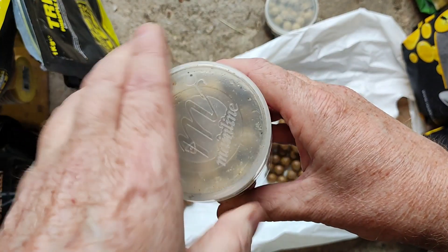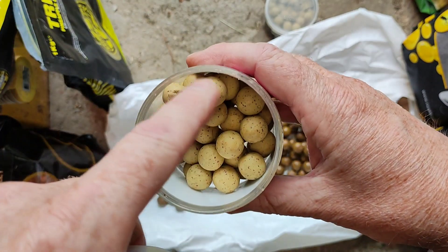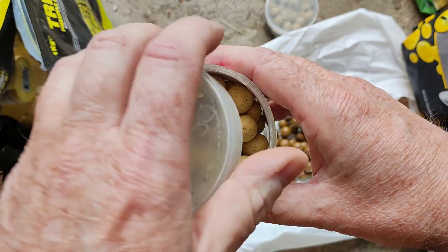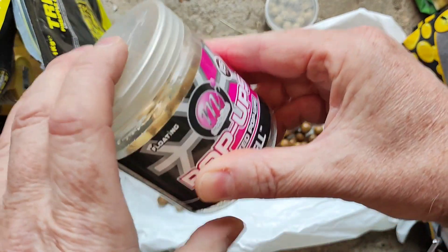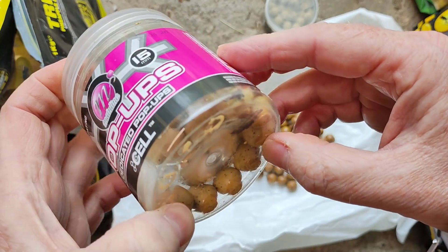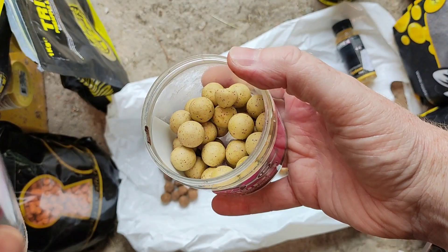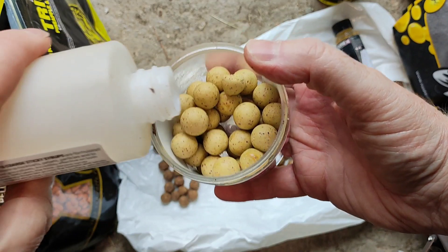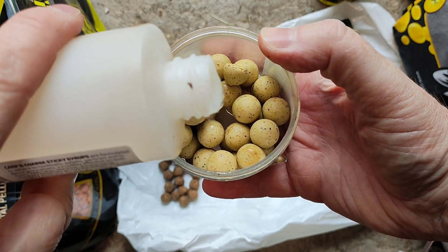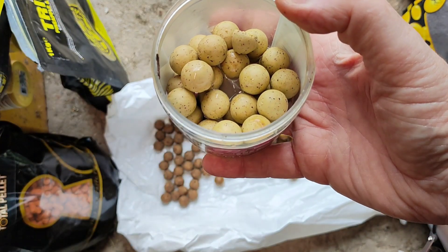If you take a look at one of these I added flavour to before — they look pretty dry on top. Always remember that if these are left sitting for a long time, the liquid you've put in, whether it's syrup, hook bait spray, or whatever, travels to the bottom. So top them up — you can see they're quite dry, so let's put some more in and give them a shake.